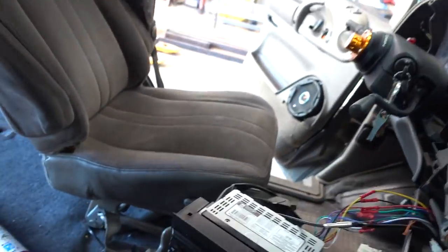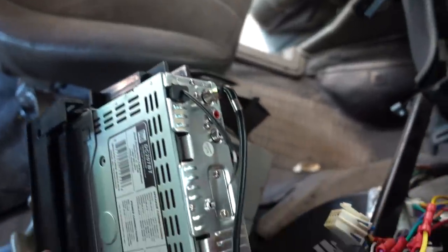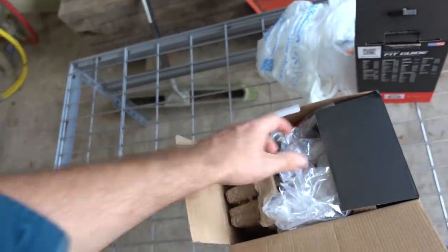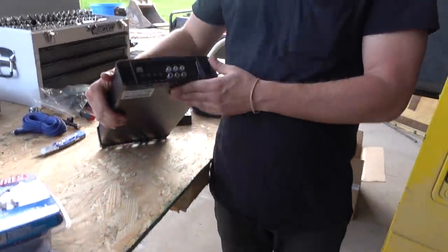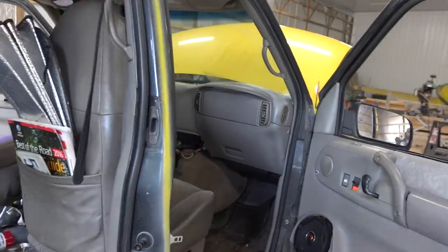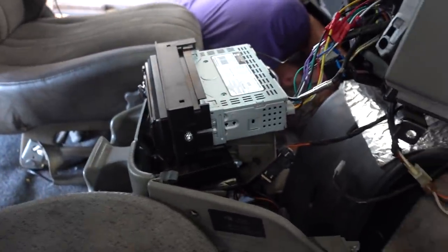We got the head unit out and realized since this is the cheapest one I could pick up from O'Reilly's, it doesn't supply us with enough RCAs. We're running to Walmart right now. Just got back from Walmart and we picked up the Dual Tech digital media receiver. The reason we got this is because we needed more RCAs — now we got front, rear, and sub outputs. In the meantime I'm gonna install this, Tom's gonna start on RCAs, and Spencer is gonna work on power. Since we had to go all the way into town we're already a little bit behind, so we gotta start kicking some ass.